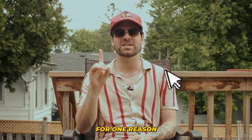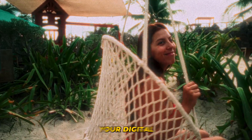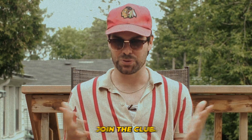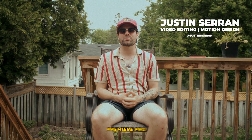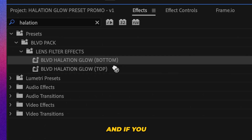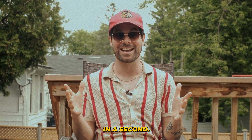Let me guess, you clicked on this video for one reason and one reason only. You want that cinematic halation glow look on your digital footage without breaking the bank on expensive plugins. Well, join the club. Luckily for you, I created a Premiere Pro preset that does exactly that in just a few seconds. And if you ask me, it's criminally underpriced. But more about that in a second.